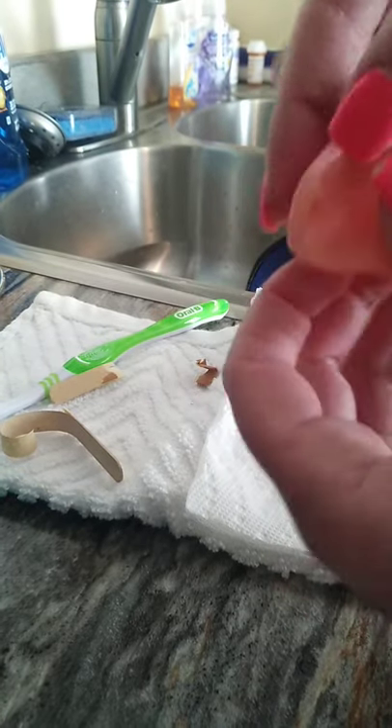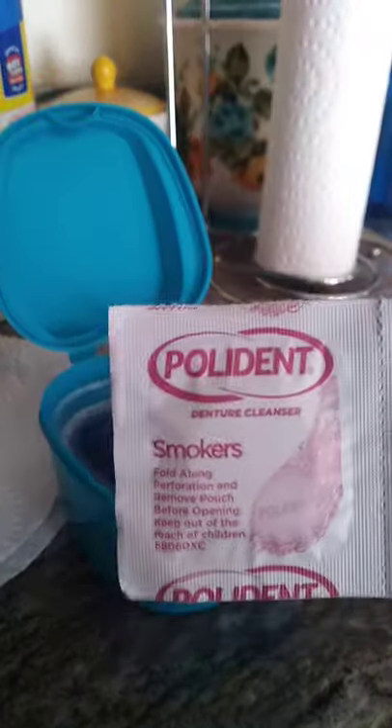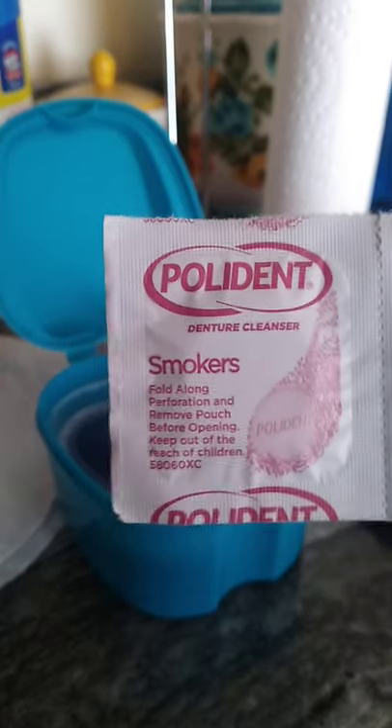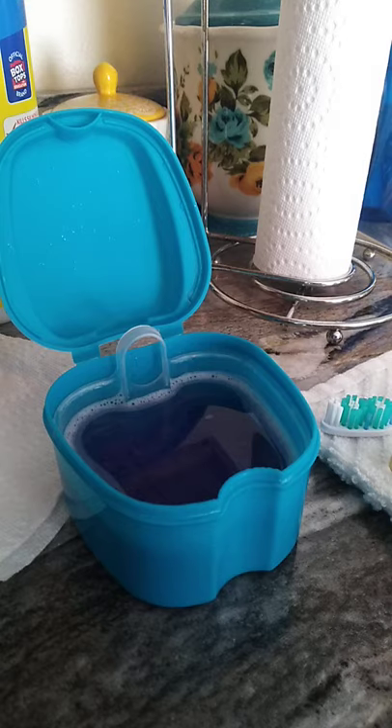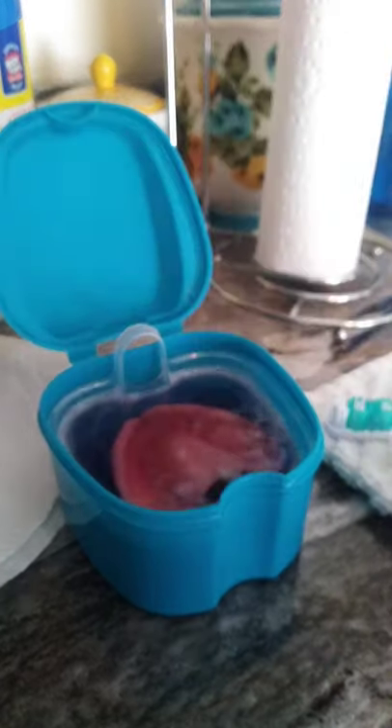I did soak my denture, but I am going to do it again given I put germy stuff on it. So of course I'm using my Polydent Smokers Edition, which is cool and it's purple. Not to be a girl or anything, but you know, I'm going to be. So I'm going to put it back in there and soak it.